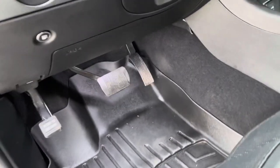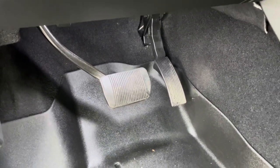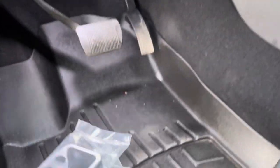What's going on YouTube? We're gonna put some pedal pads on. It's winter time, and if we're getting snow and rain it's gonna be slippery pedals. So what we're gonna do is put on these babies right here.